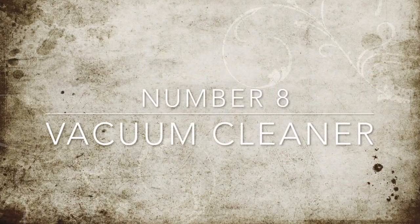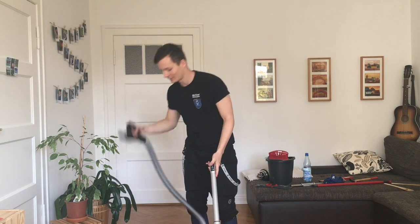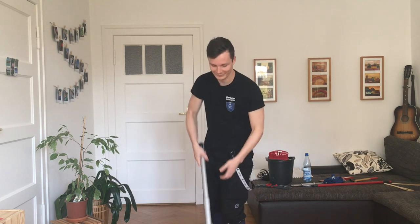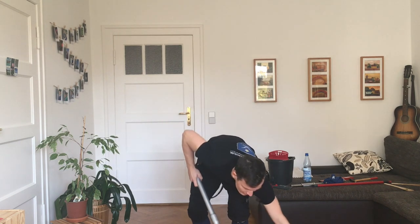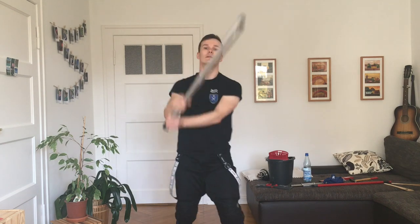Number eight: the tube of a vacuum cleaner. If you finish cleaning your house, pick up the tube of the vacuum cleaner. It has adjustable length just like the staff of the dust wiper, but actually has a bit more weight to it, so it feels pretty nice.